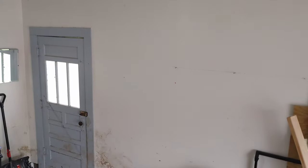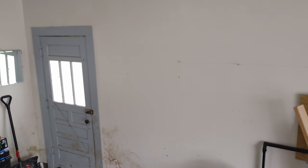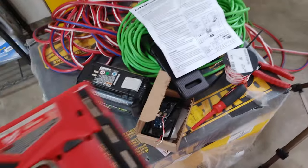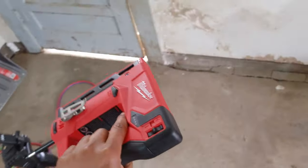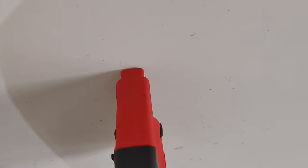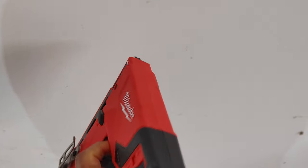The next thing we have to do is test our stapler. I'm going to use these metal staples — you probably might not want to do this, but I'm going to see if I can shoot them in at a really low, shallow depth so they don't puncture the wire.